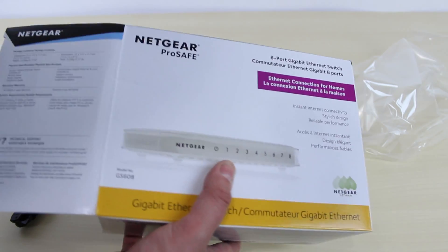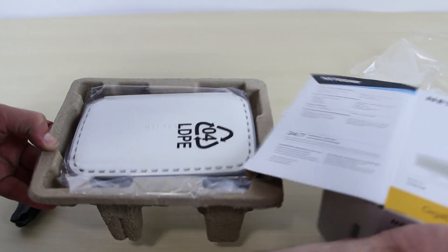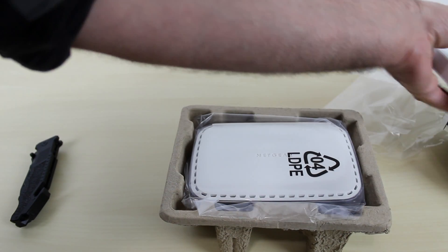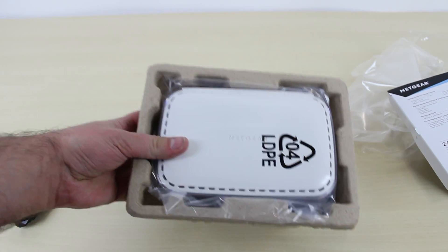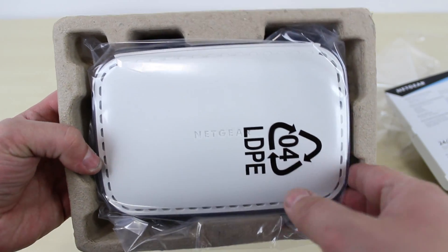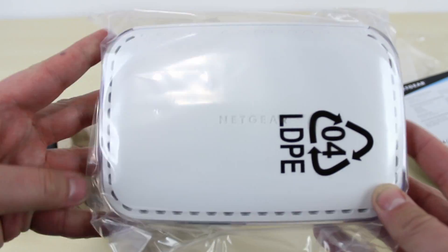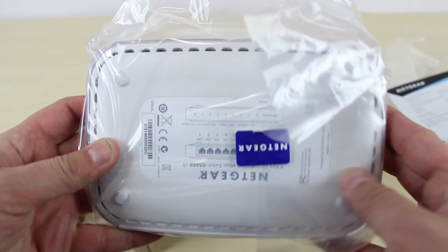So the Netgear switch here is naked. Let's open it up. Netgear is known to have these cardboard innards, so there goes a cardboard innard with the switch itself. Let's look at the switch — pretty cool, standard looking Netgear switch. Let's remove it out of that cardboard casing and put it aside.